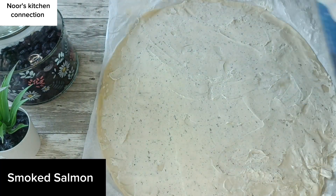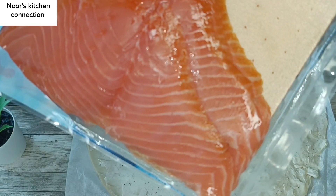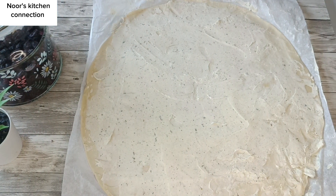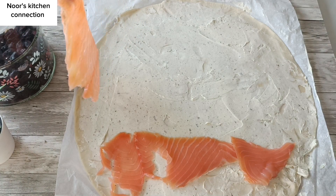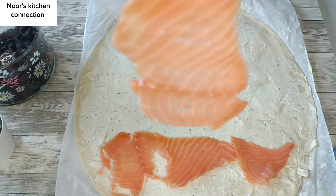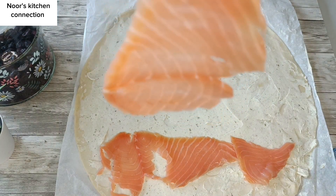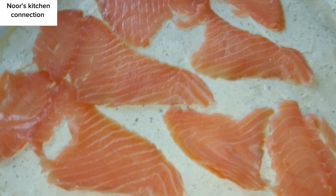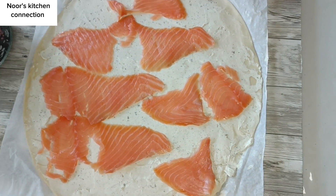Now we'll take some smoked salmon, which is already in thin slices. We'll add these slices in an oblong manner over the puff pastry sheet like this.